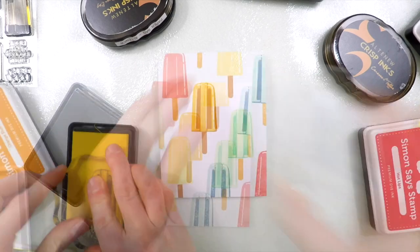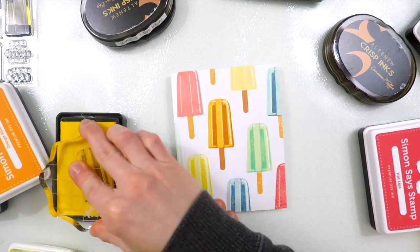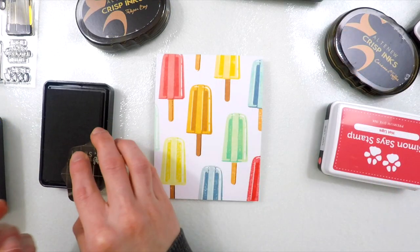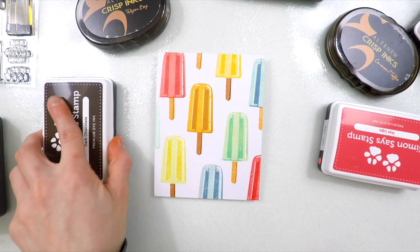Here I'm bringing in the second layer of each of these Popsicles, and I'm lining this up to create the really cool dimensional effect that these Popsicles have. There is a third layer, but I decided not to use that on this card and instead just go with two layers. I also added the shading to the Popsicle stick as well.